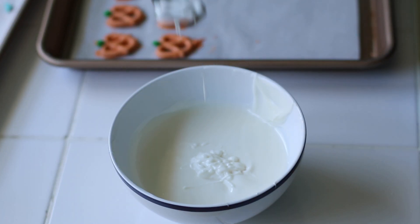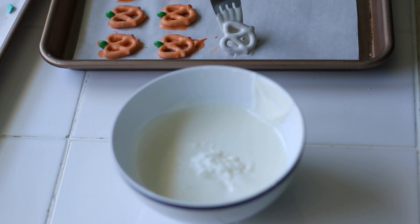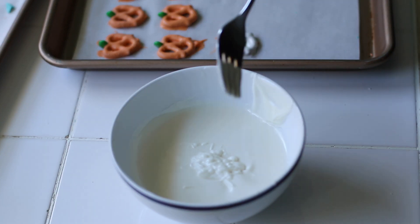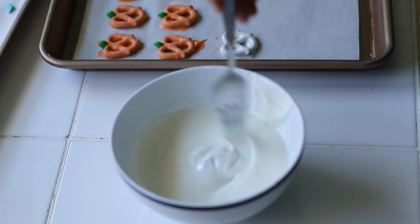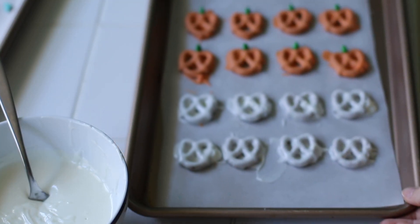I'm going to dip them just like I did for all the other designs, and then you want to let these fully dry. Because we're going to be adding more chocolate on top, if they're not fully dry the chocolate is just going to melt altogether.